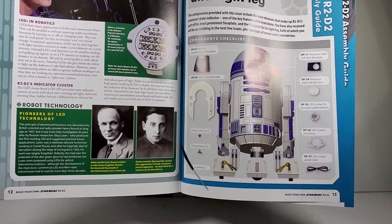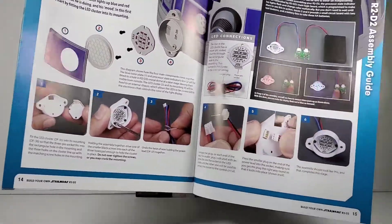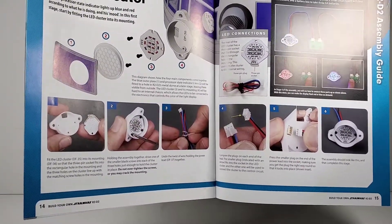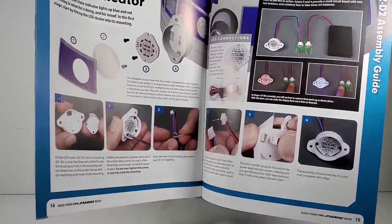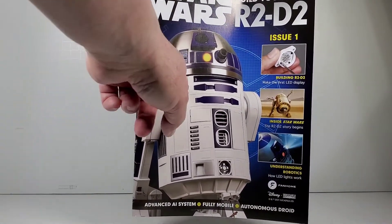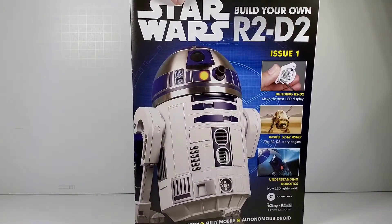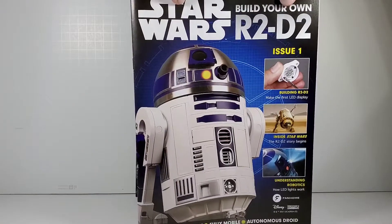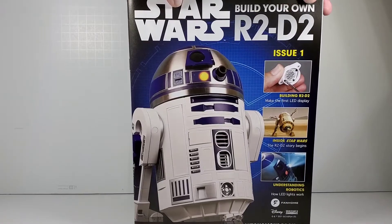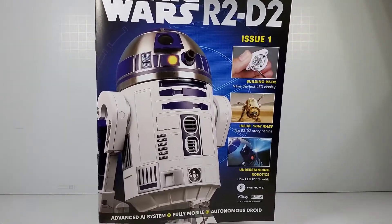These are the parts you get for the first set — there's not much to build in the first two sets, it's just to kind of get your foot in the door. This R2 is fully functional: he's got electronics, sound effects, lights in his head, two little arms that open and close, utility arms you can take out manually, a holographic projector that actually works, a panel on top of his head where Luke Skywalker's lightsaber comes out, remote control via an app or verbal commands, and sensors to keep him from bumping into walls.